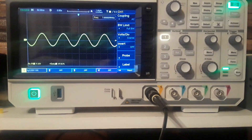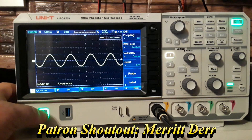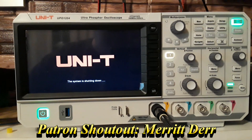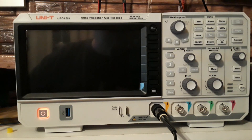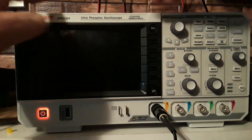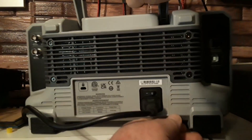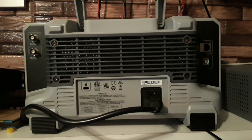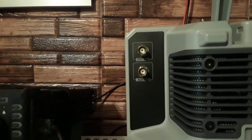One thing I did notice that I find somewhat interesting: if I turn the scope off, you can still hear the fan. The only way to turn the fan off is to come around to the back of the unit and flick off the hard power switch. On other equipment the fan goes off with the soft switch, so that's something I think they should probably take a look at at Uni-T.